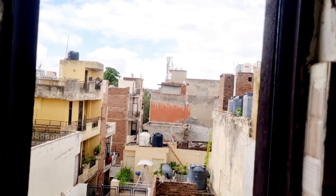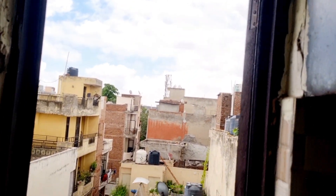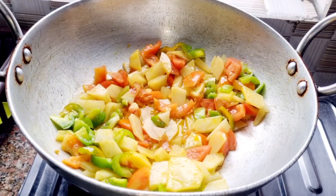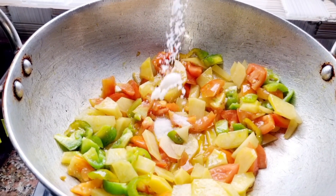I am adding the vegetables. Let me add these. I will also add some water. I am in the middle of the cooking process. I will add some salt.